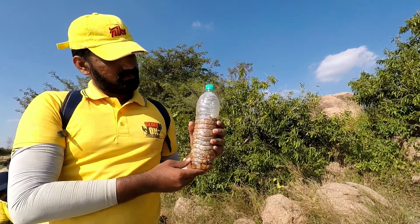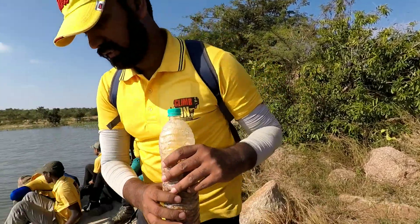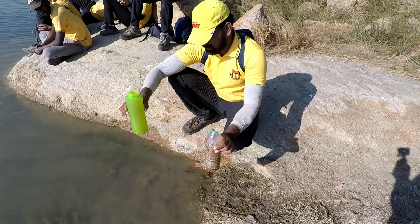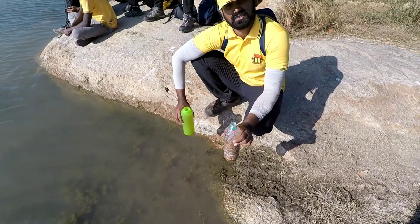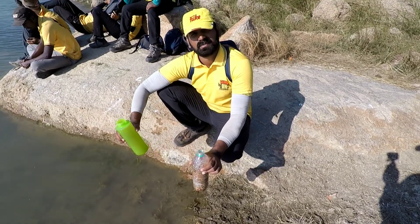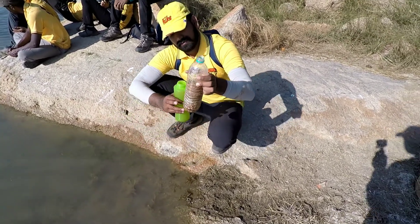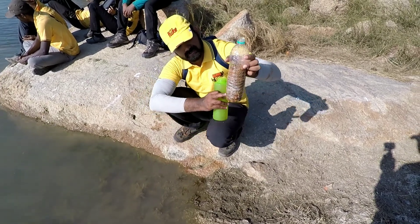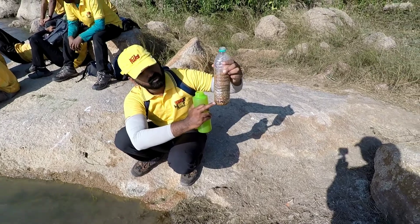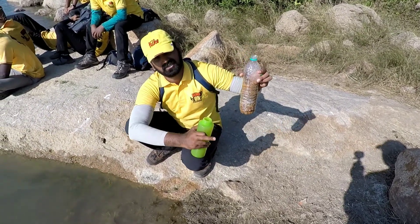So what happens is when we have water with such kind of... I have disturbed this water so that I get the maximum amount of dust or dust particles. Now using this filter — I have put small holes with a pin so that the water can pass out.